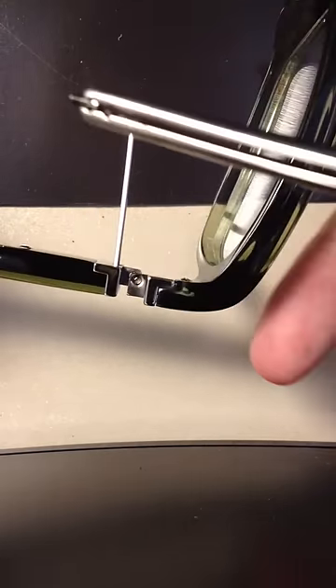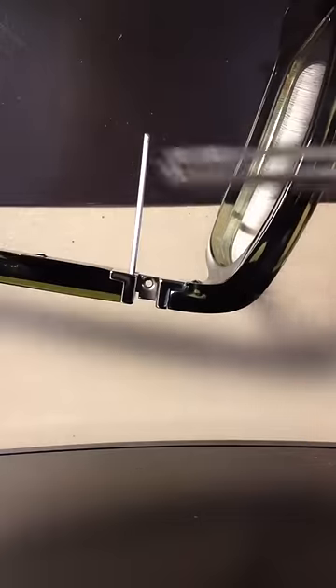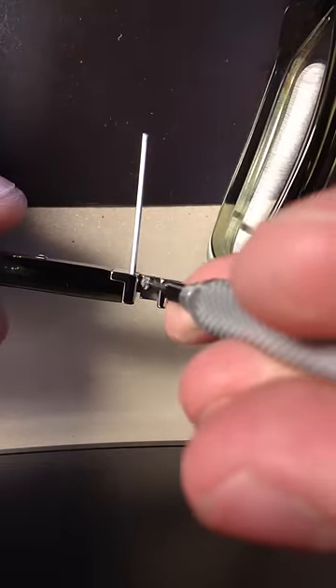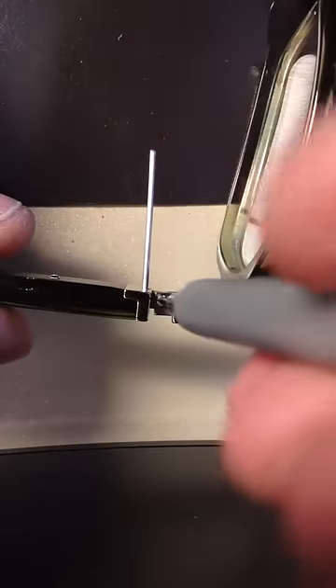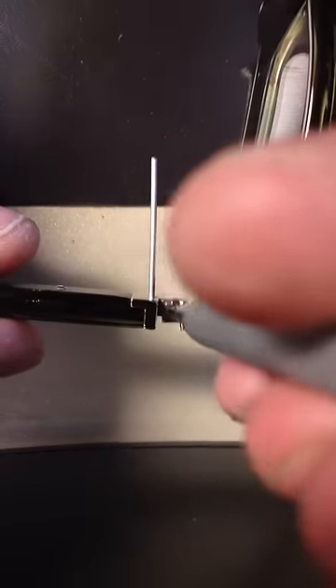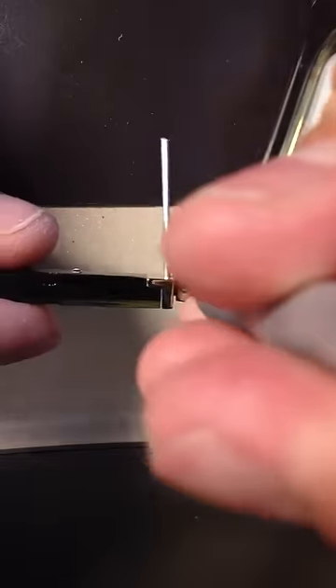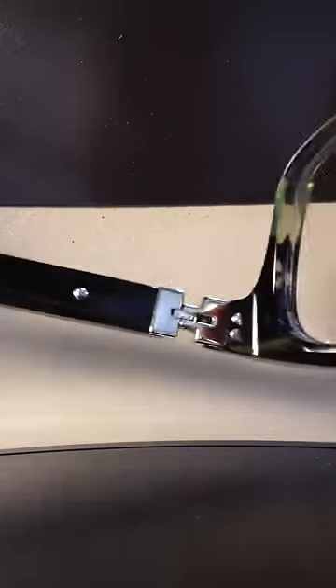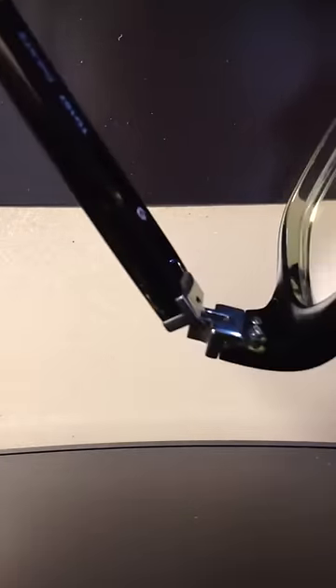And into that hole is where you're going to drop your screw. I have handy tweezers for that, but you can do it with fingers because luckily that joint is pretty clear. And it just screws right in with no resistance at all. So then when it's done you'll have kind of a floppy temple until you just pull this piece out. Now you see it's totally back together — spring hinge functioning and everything. That's all it takes.